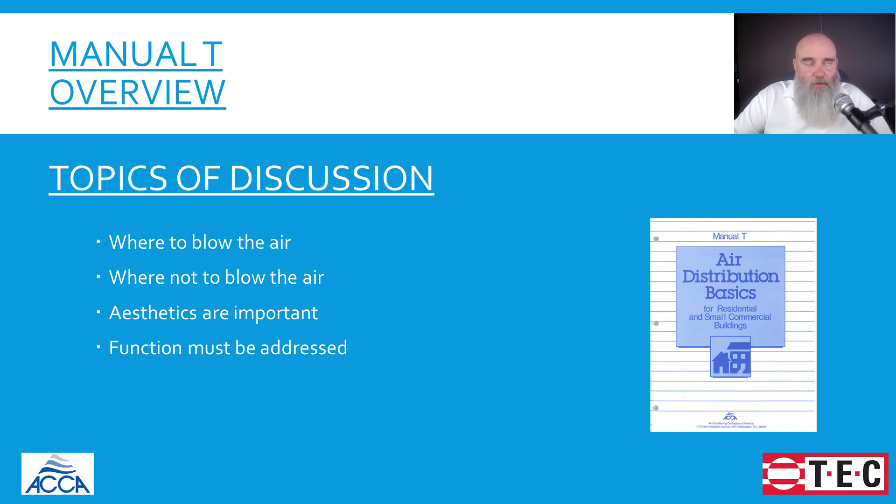It is the book we look towards for guidance on where the air coming out of the supply registers is supposed to go and where it's not supposed to go. One of the downsides historically is those terminal outlets tend to get picked based off of their appearance and not their functionality. And that's something that if you are guilty of it, I strongly recommend you do something to educate yourself on the topic.